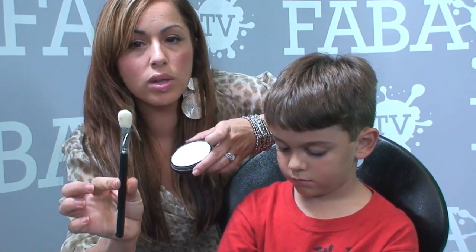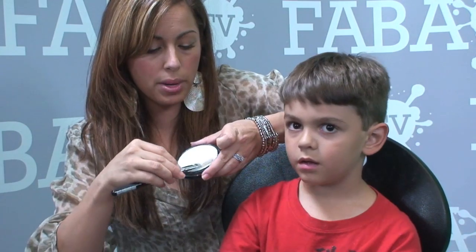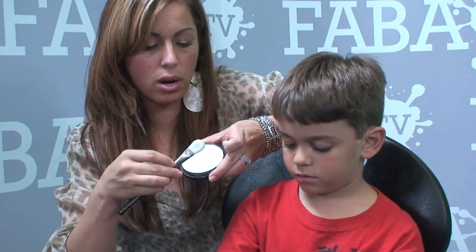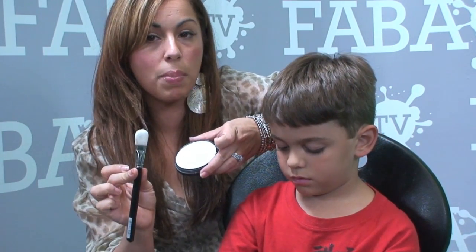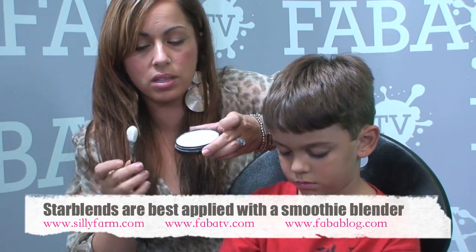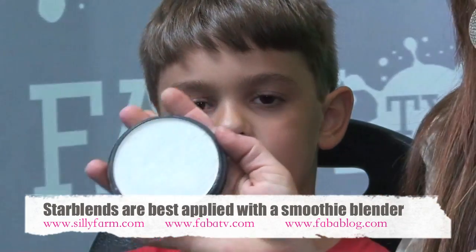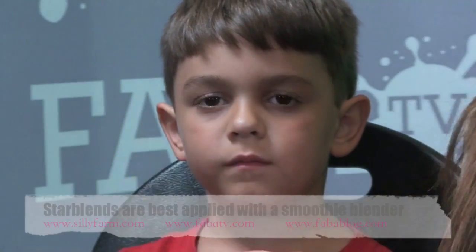You're going to use it with something called a smoothie blender. A smoothie blender is a dry applicator — it feels really soft. When you rub it across the surface of your Star Blend it picks up and holds the powder nicely, and it distributes it nicely. These are good to have, and it's a great product to have. So we're going to start off using our Star Blend and smoothie blender.